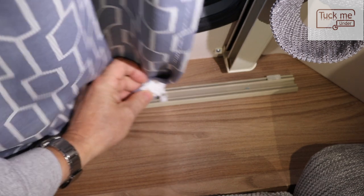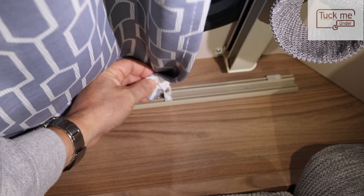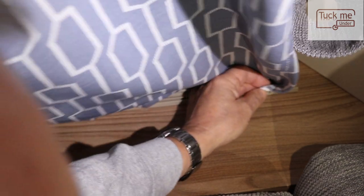After we've removed the tabs, we can see we've got the runners that slide into the curtains. All we're going to do is slide these off like so, and we're going to keep doing that top and bottom until we've got them all off.